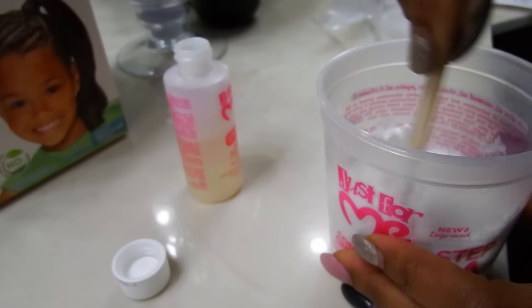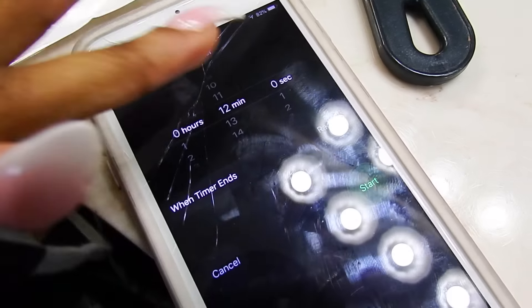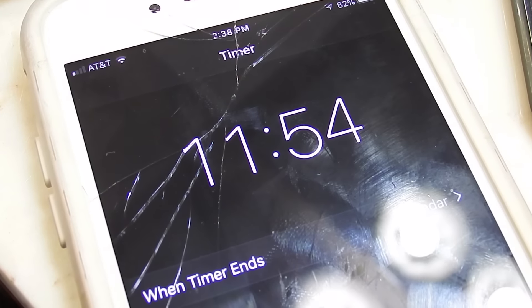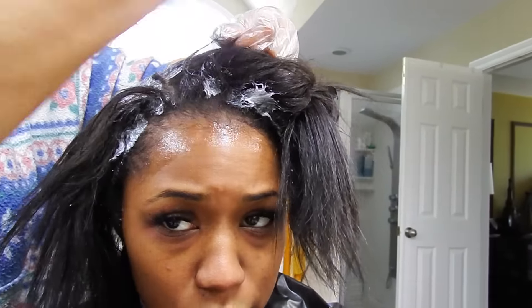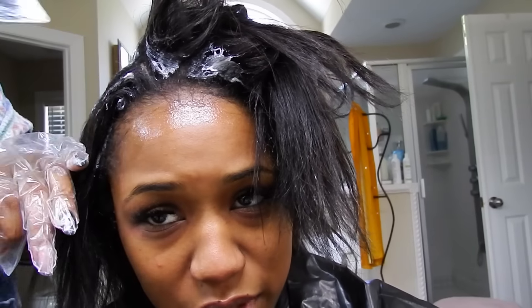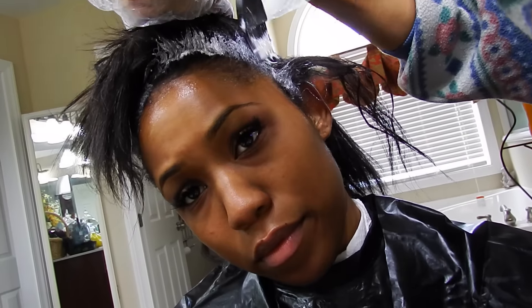Now my mom is taking the activator and putting it into the relaxer until she gets a decent texture. Like I said, this comes with directions so it's pretty self-explanatory. The box said to leave it on for 12 minutes — we'll apply it for 12 minutes — but we definitely took a little longer. The whole process probably took about 25 minutes just because my hair was so tangled. My mom started in the back, and my hair is in four sections which makes it easier, and she's going through and applying the relaxer to the new growth.